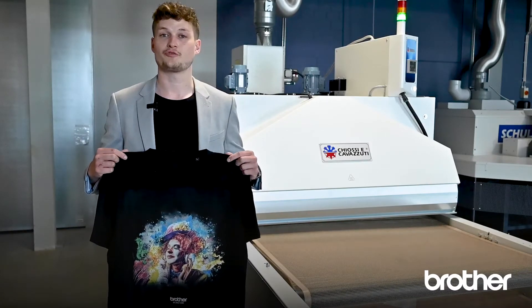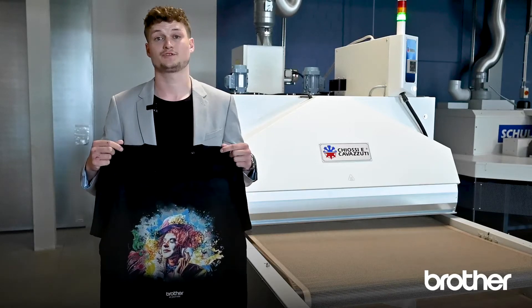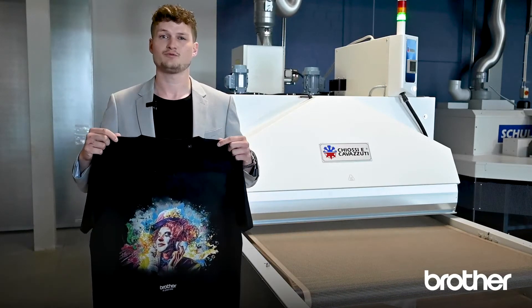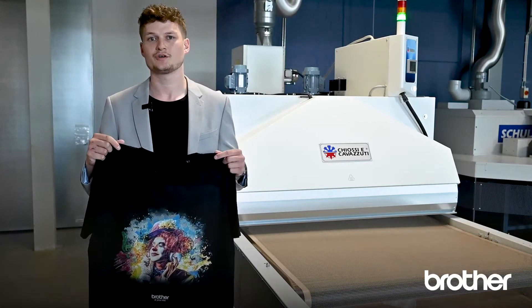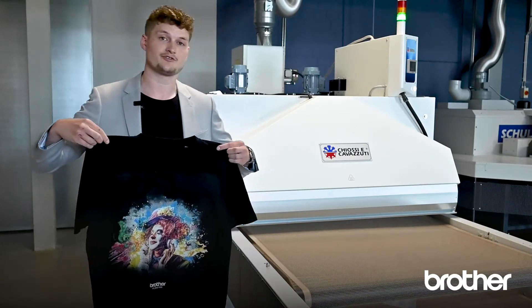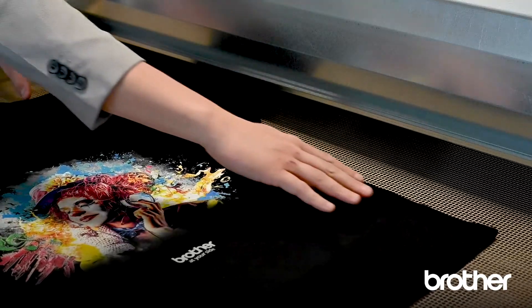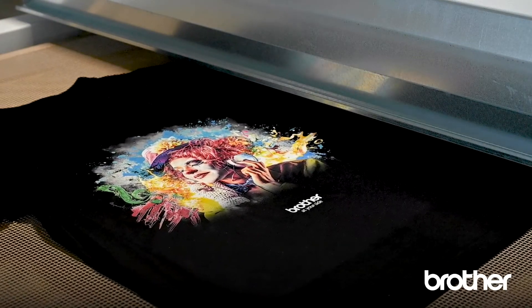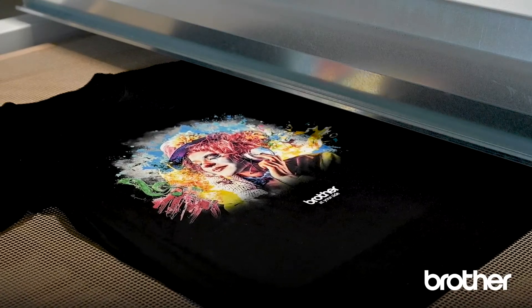Coming to the curing process — two options are available. The first option is to place the shirt on a heat press and press it with very low pressure for 35 seconds at a temperature of 180 degrees Celsius. The second option is to use a tunnel dryer: place the shirt on top and let it go through for three and a half minutes at 160 degrees. Which option you choose is up to you.